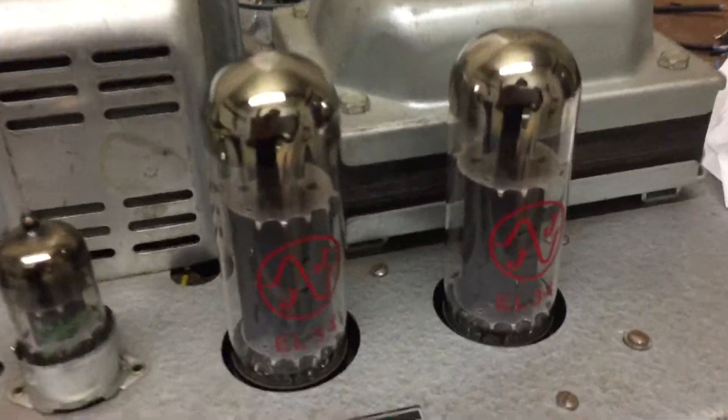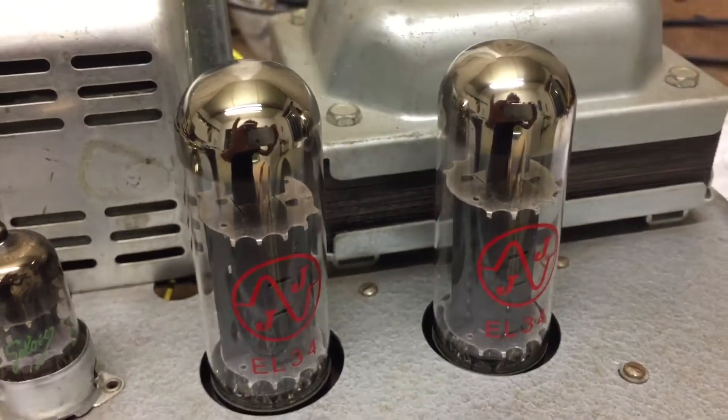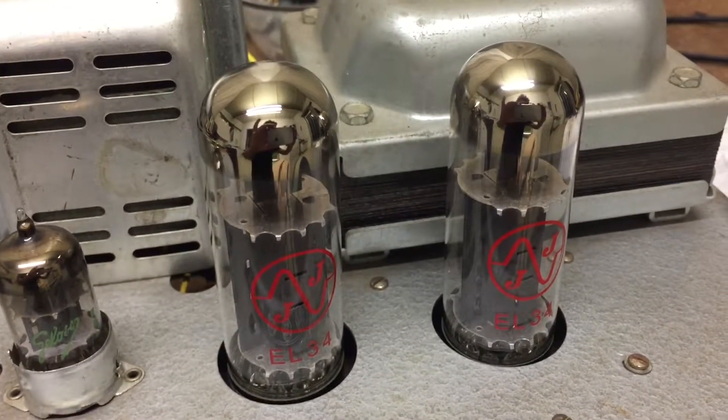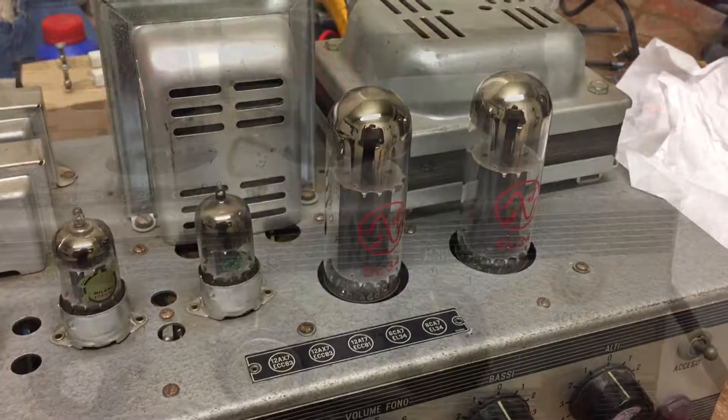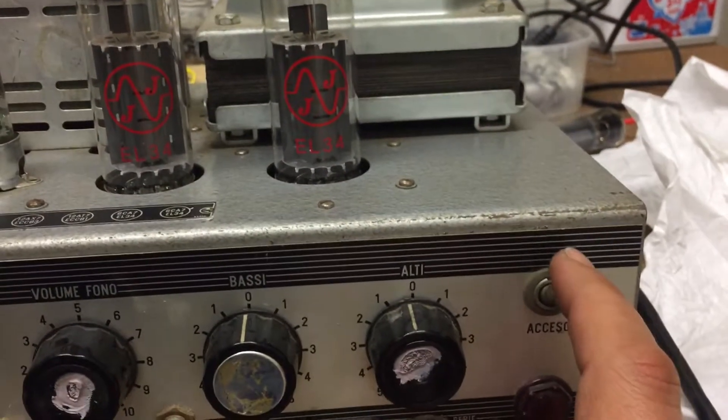The brand new JJ power tubes are in. Let's hope they don't burn out from the first fire up. Let's do it.